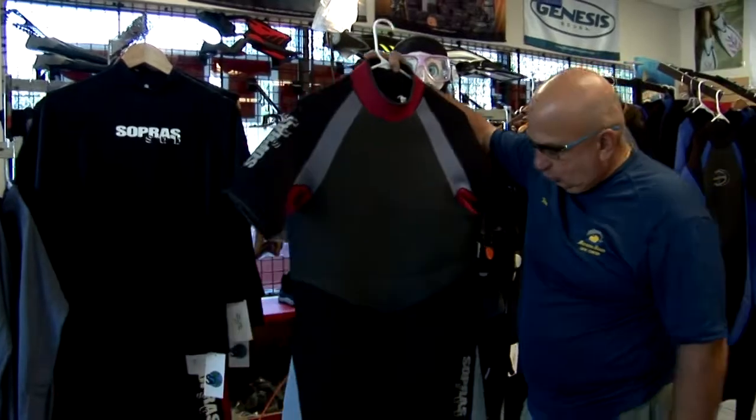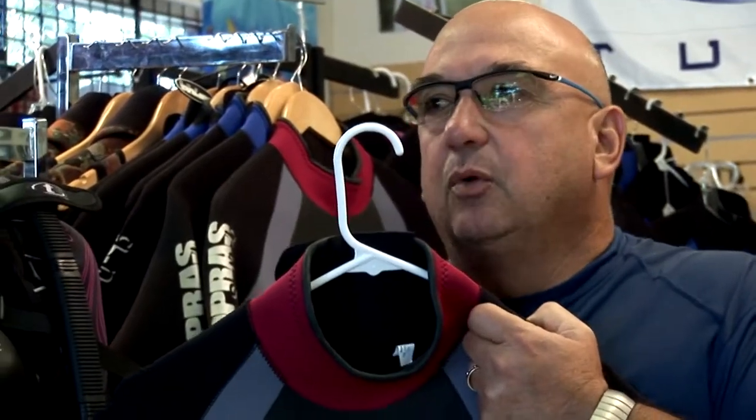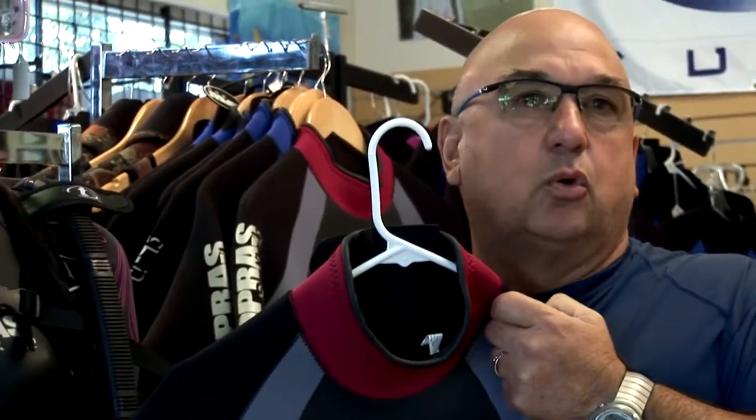We have shorties — we have SoperSub shorties, we have Aqualung shorties. We have just about any brand that you would like to have; we can order for you here at the Boynton Beach Dive Center. We also have custom suits that you can order.